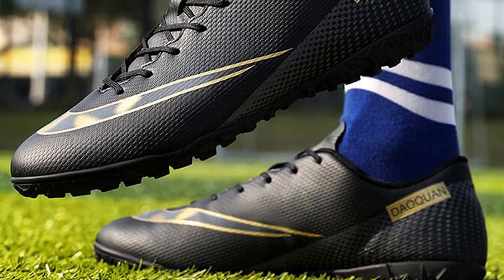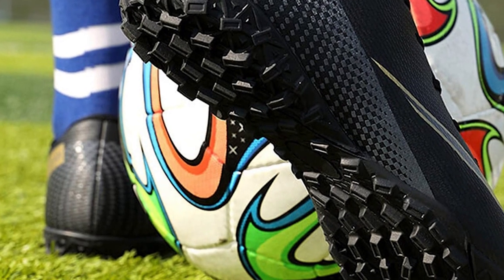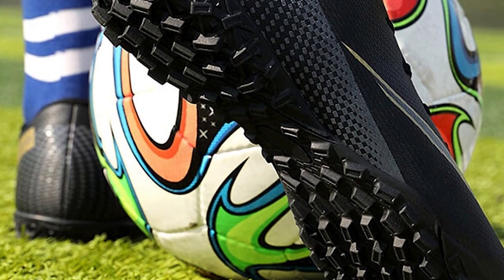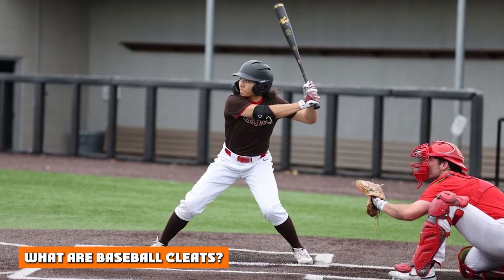The sole of soccer cleats is designed in a way that brings the player closer to the ground. This is achieved with the removal of the midsole or by making the cleats as thin as possible. Soccer cleats also don't cover the ankle to ensure easier foot movement.